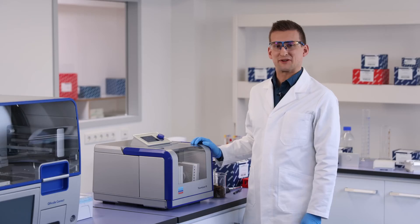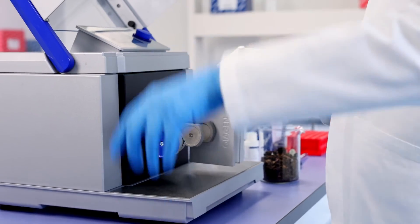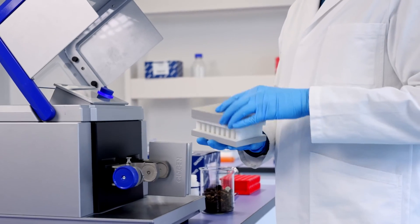Your sample is now ready to be lysed. After the initial run, rotate the plates to allow even disruption of the samples and restart the program. Take out your tube from the adapter.